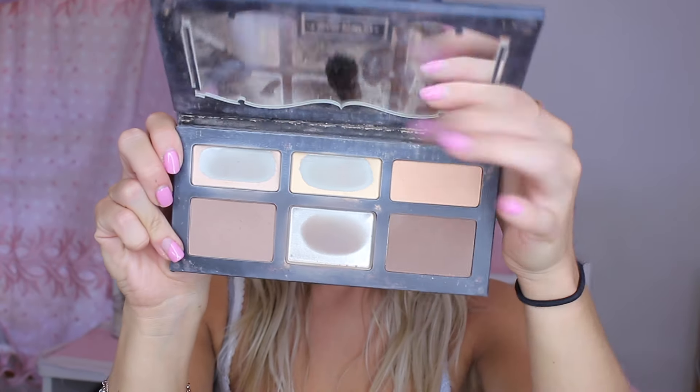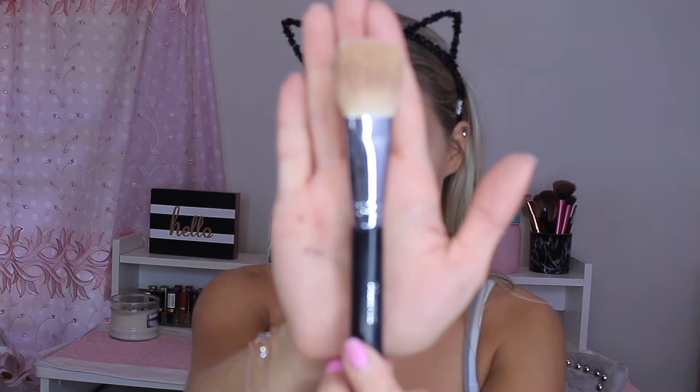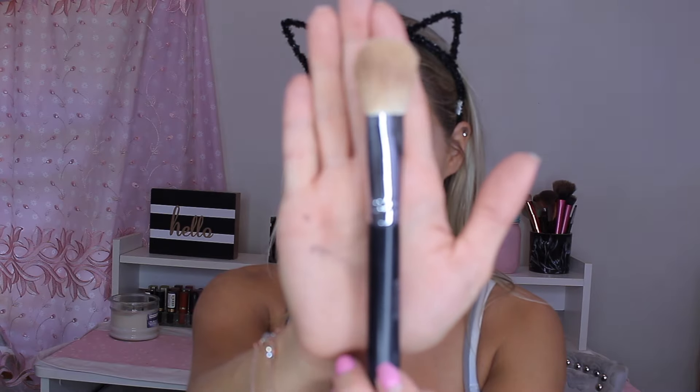Now I'm going back to the face to contour. I'm using my Kat Von D Shade and Light Palette, using the lightest shade to contour. I'm going in with the Morphe M523 brush — I use this to contour and it's amazing, just the perfect shape to get in there. I'm going to apply this where I would normally contour and also on my forehead, making sure it's really blended out.